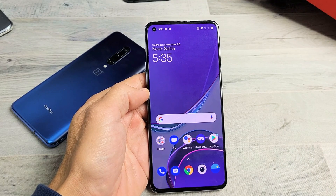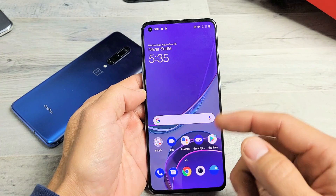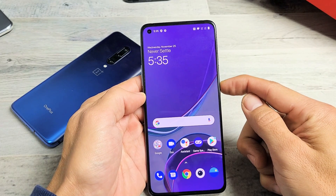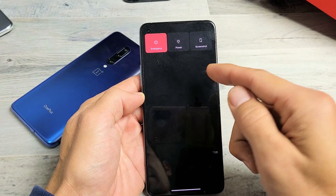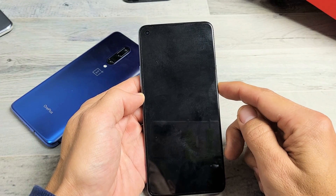Hey, what's up guys? So you have a OnePlus phone. You have an issue where it's frozen or basically unresponsive — where you're trying to restart it and you can't bring up the power off menu to restart or power off or power down. Now this will work on most of the OnePlus phones.